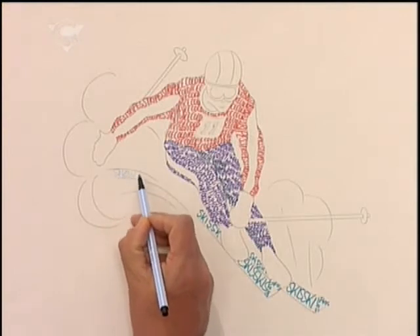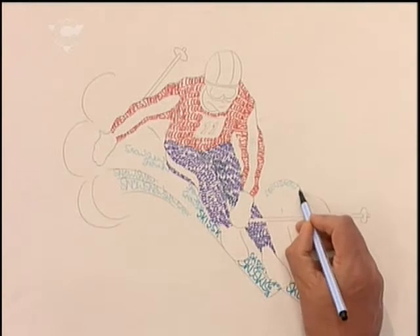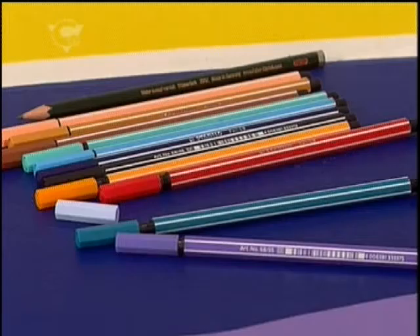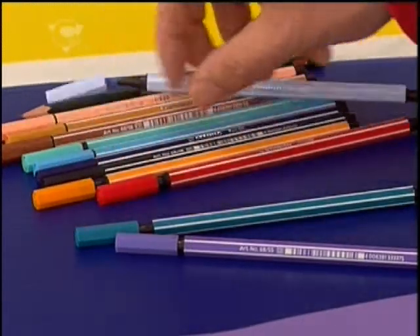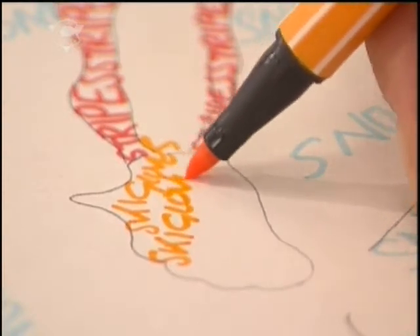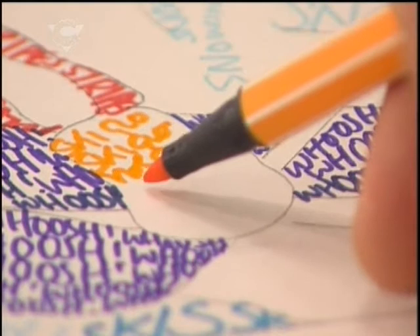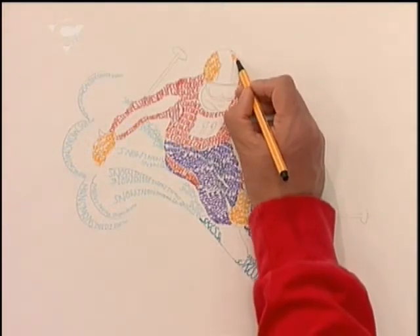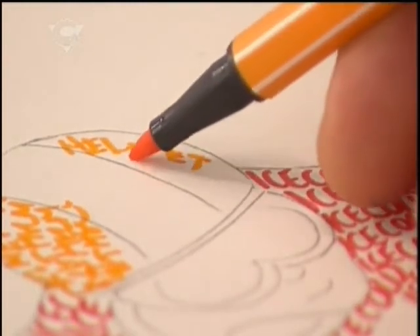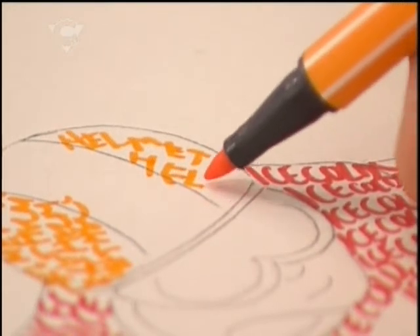And again, I'm going to change colour and change words. How about 'snow' along the clouds of snow? Just follow the pencil guidelines. And how about some orange for the ski gloves? I'm going to pick the right word — ski gloves. And I think I'll use the orange for the helmet too, and write 'helmet'. Fit another one in there, I think. And go over the whole of your picture in this way.